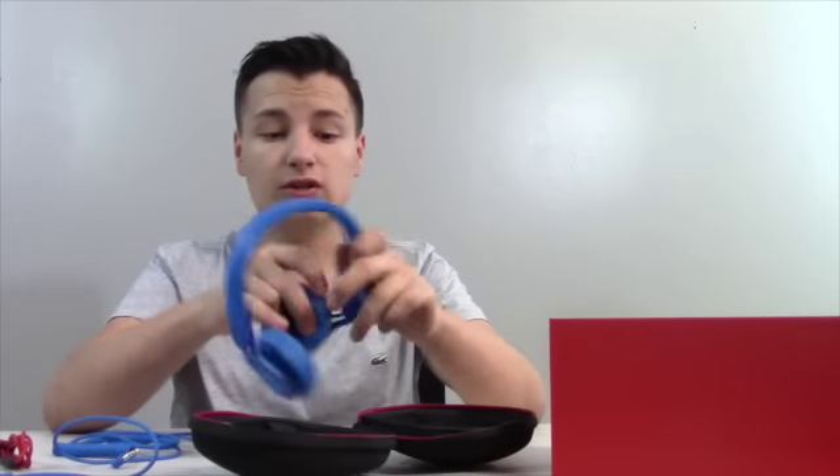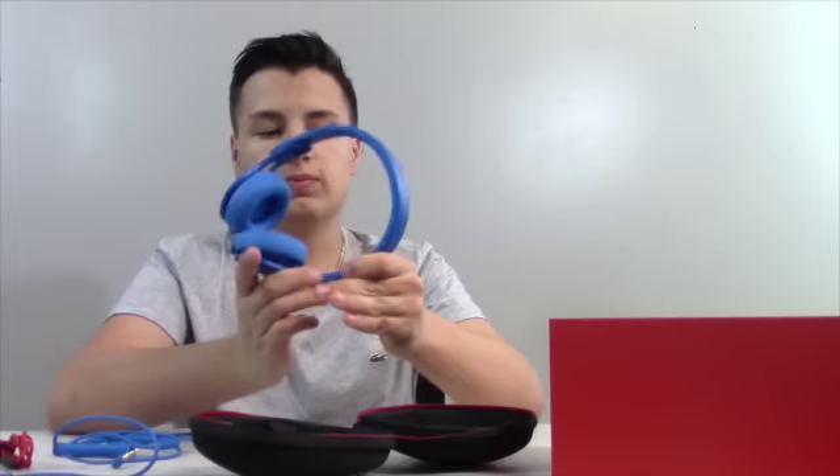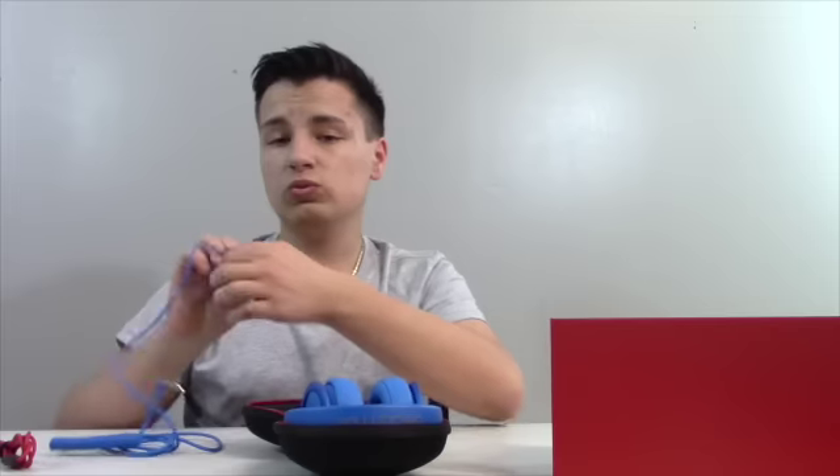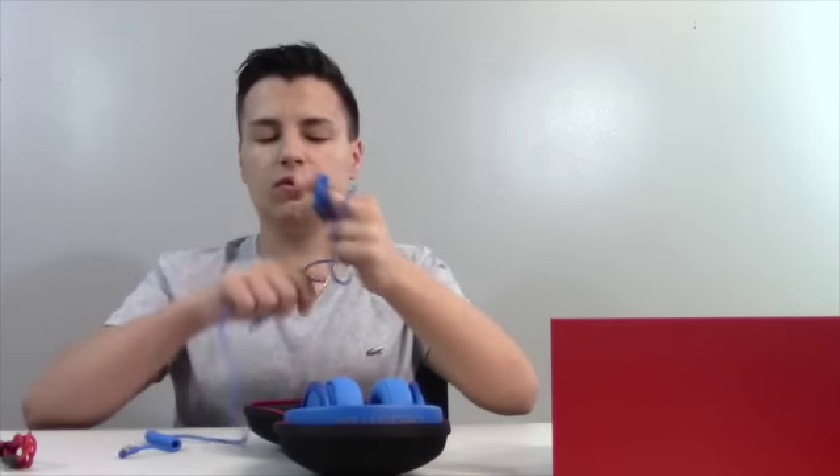To fold everything up is very easy — you don't even need the box. The cool thing about the Mixers is they fold up, whereas the other models don't. These are the second-best in the Beats lineup. There's one above at $400, and one below at around $120, but those lower ones don't fold, which is a pain.